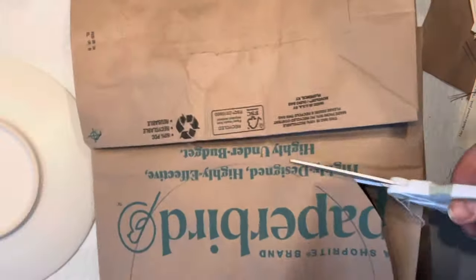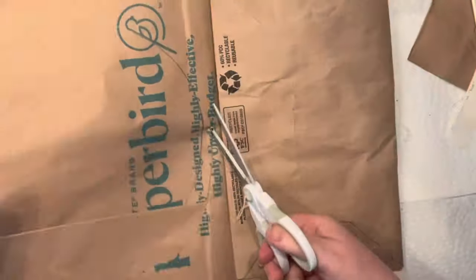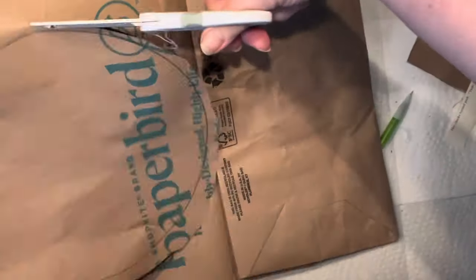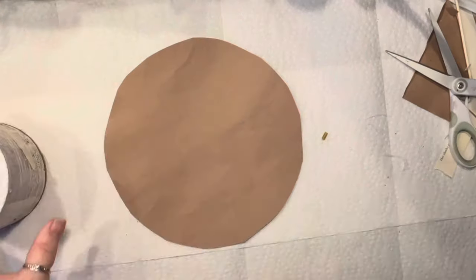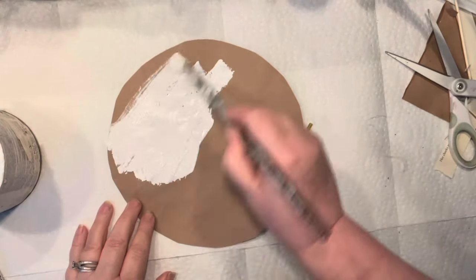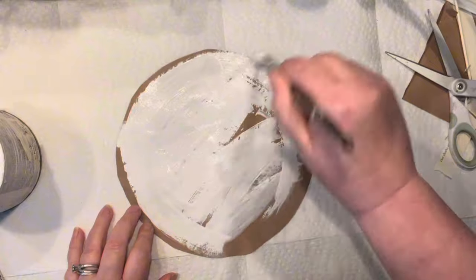Now I'm just going to simply cut it out and just make it pretty. If you are watching me for the first time, you know that I love to craft with paper and I love to change the way paper looks and simply craft on a budget.